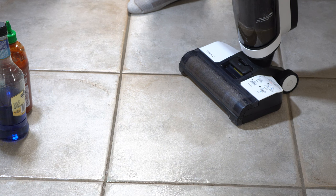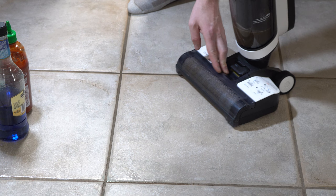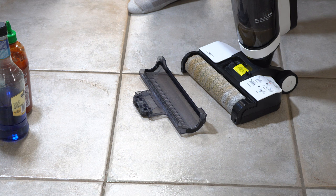It seemed to do the best with the tomato sauce, despite it mostly getting in the roller. And what fun would it be if we didn't look at the roller? Yeah, the roller is like blue and red. So I guess maybe not for food stains.